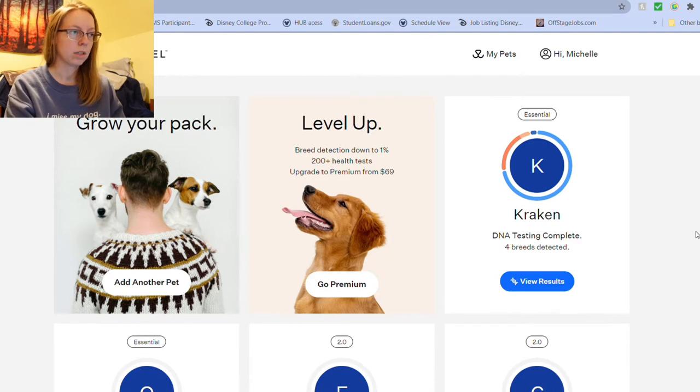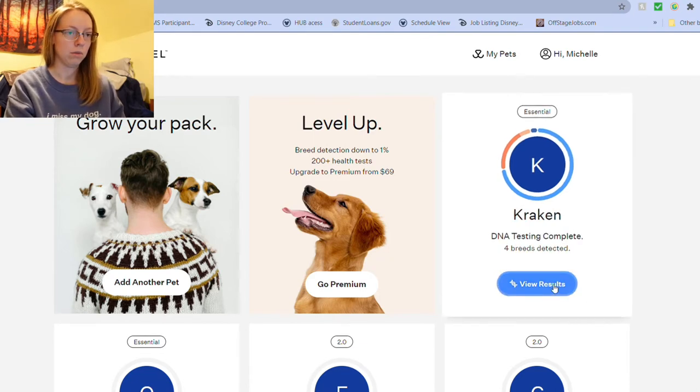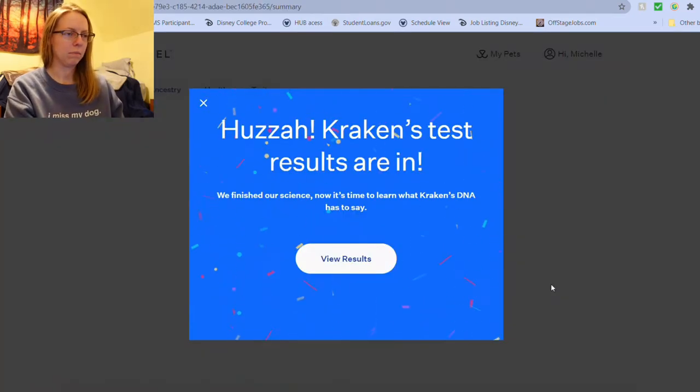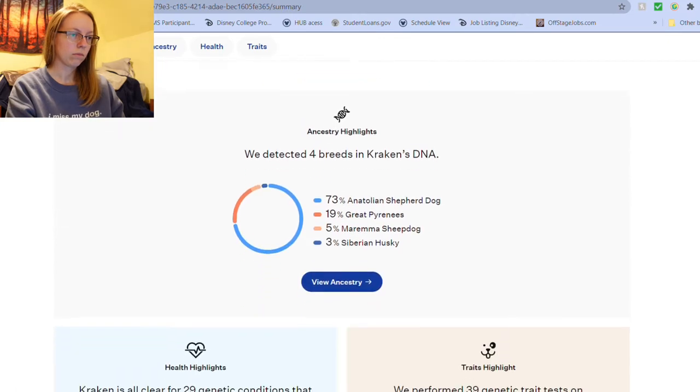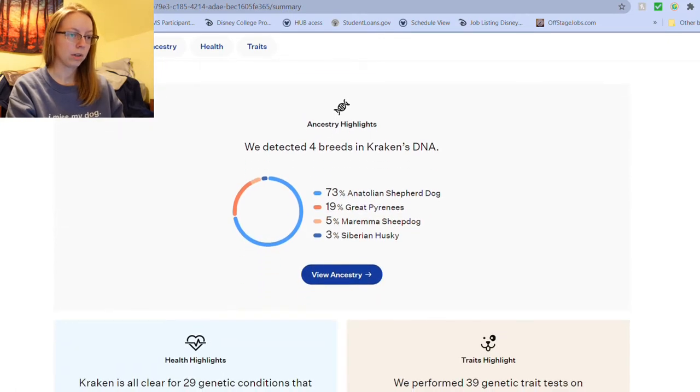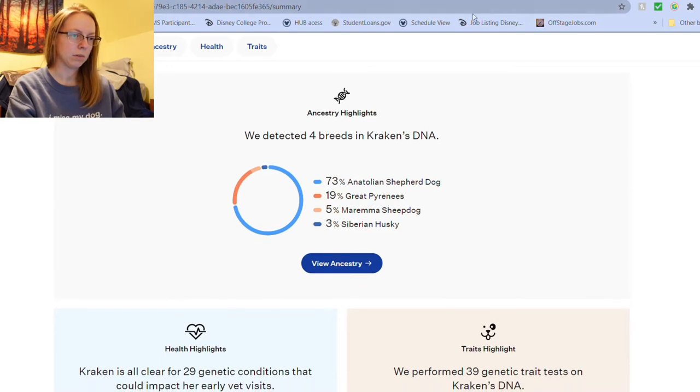Okay, here we go. View results. Four breeds detected. I wonder how many of that is the floor hair that we picked up. Kraken's test results are in. View results. Anatolian Shepherd Dog. Great Pyrenees. Maremma Sheepdog. Siberian Husky. What is this?